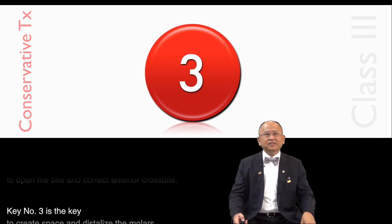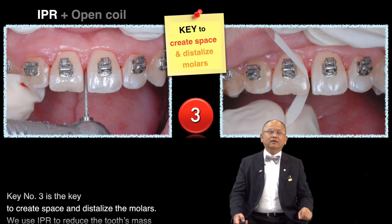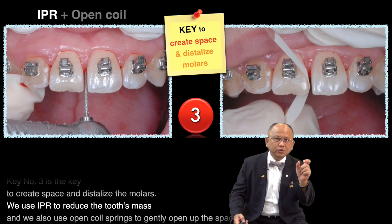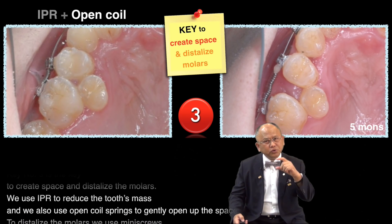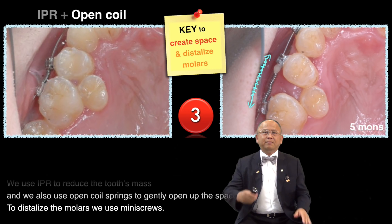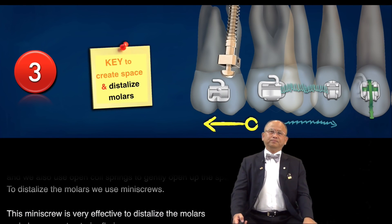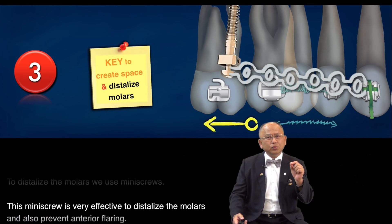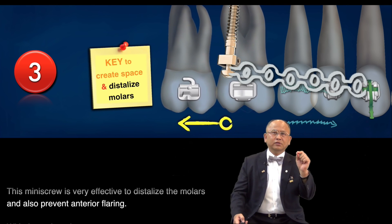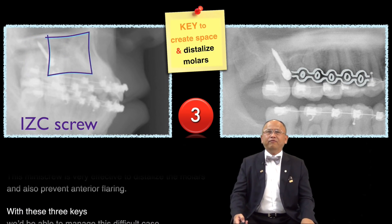Key number three is the key to create space and distalize the molars. We use IPR to reduce the tooth mass, and we also use open coil spring to gently open up the space. To distalize the molars, we use mini screw. This mini screw is very effective to distalize the molars and can also prevent anterior flaring.